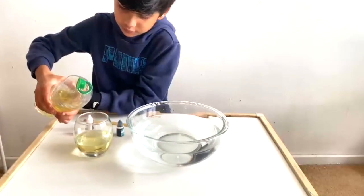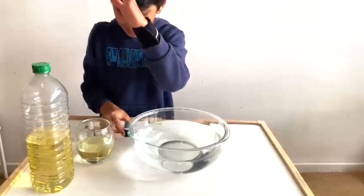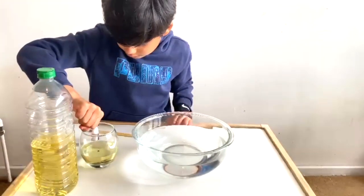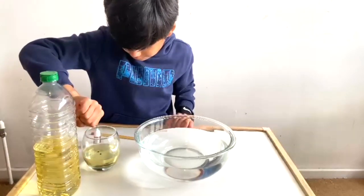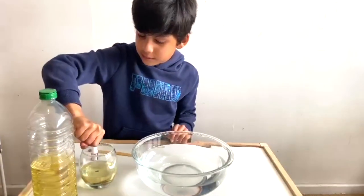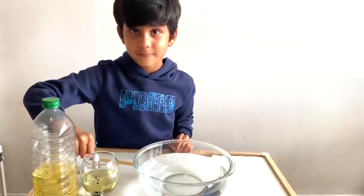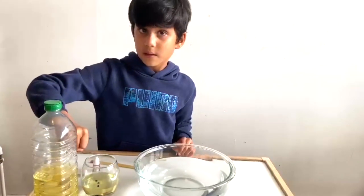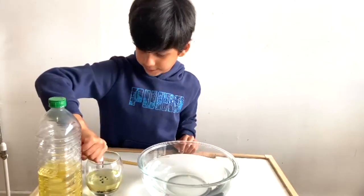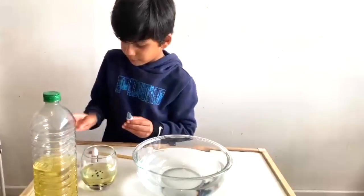That's enough. Now it's time to put the food color. One drop, two drops — woah, look, the color sinks! Three drop, four drop, five drop, six drop, seven drop, eight drops — I think that's enough, eight drops is enough.